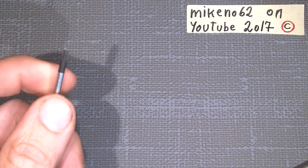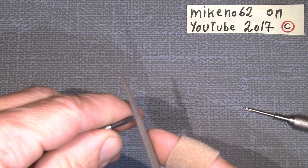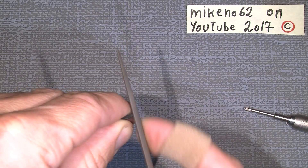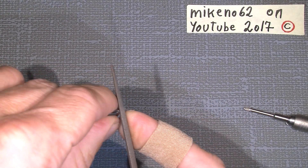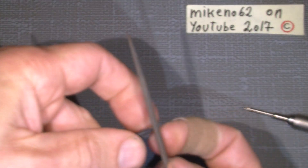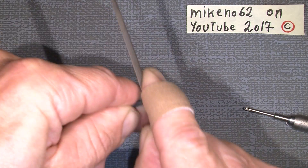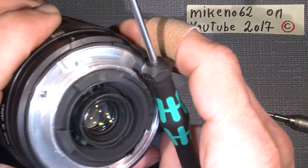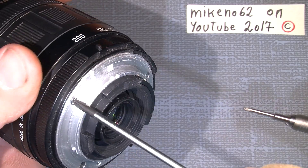To make your own JIS, just like this one, you can use a Phillips screwdriver and a small file, and just take the very sharp pointy tip off. Someone could also use a Dremel machine. Because the sharp tip is taken off, it will go deeper into the screw and then it's easier to use.